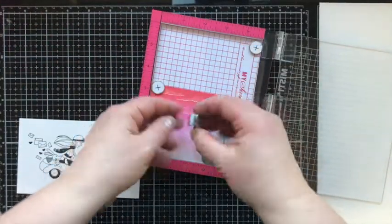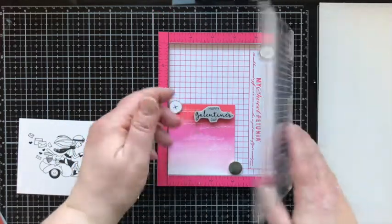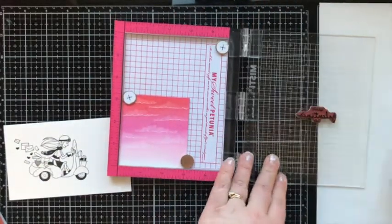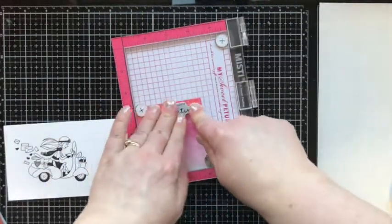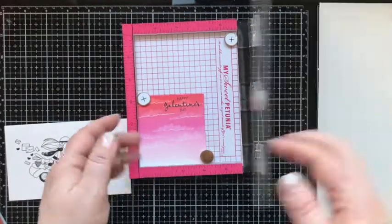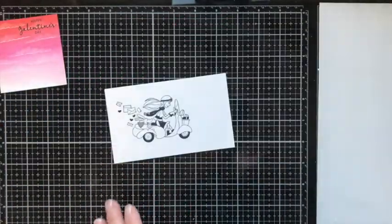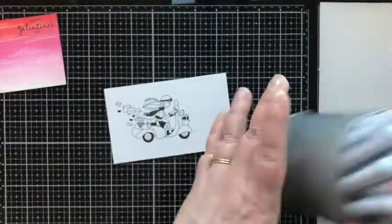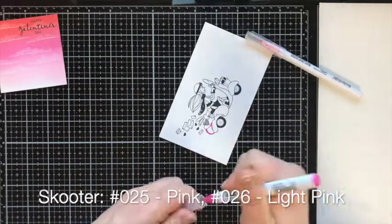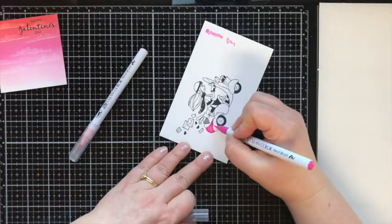Since I am stamping on top of an already inked surface, I wanted the option to ink it twice if needed. Since the ink might dry a little lighter, I went ahead and did two coats of black. You wouldn't necessarily need a Misti for that. Here are my Zig Clean Color Real Brush markers — I'm putting the colors up on screen so you can replicate the color combinations if you'd like.